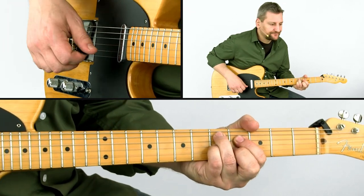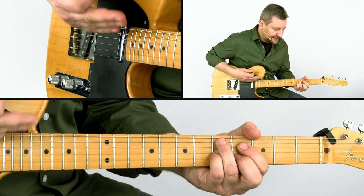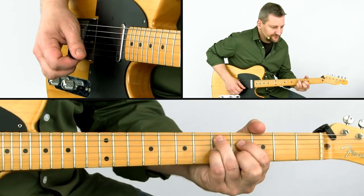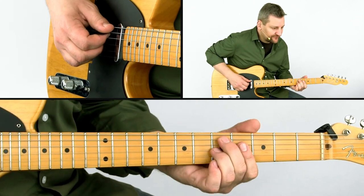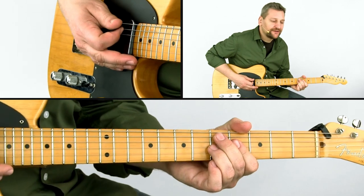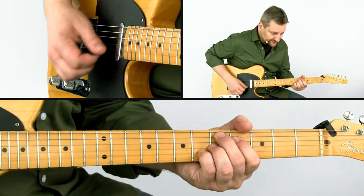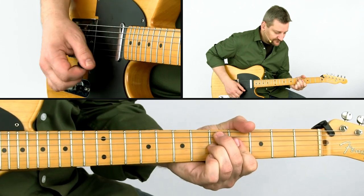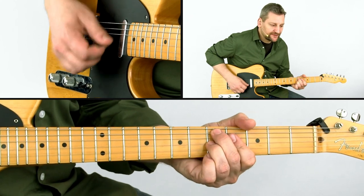In the last bar, you can play the D7 flat nine like I just did, or use your index finger across the fourth fret, which makes it a bit easier especially when you're coming from the D7 sharp nine. Just make sure you mute the high E string if you do it like this.